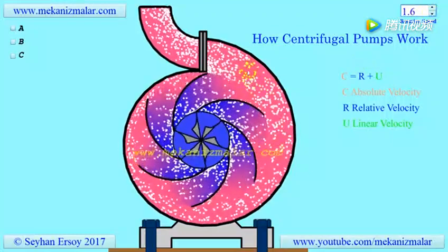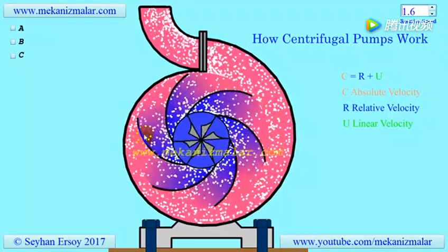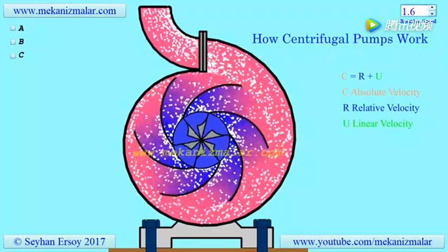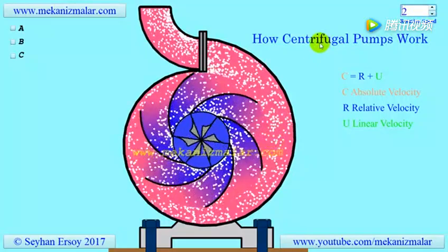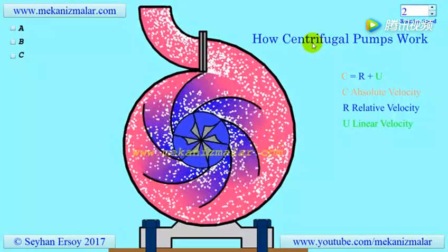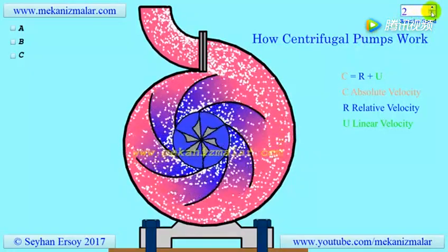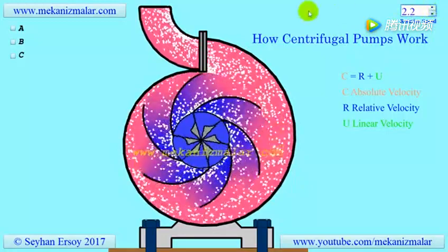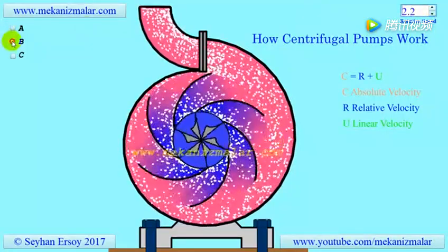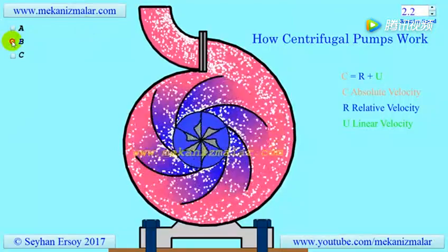To prevent backflow, the impeller should be continuously rotating. Due to this fact, only a few centrifugal pumps are self-priming, whereas the rest must be primed manually. In other words, they must be filled with fluid before they start. If the flowing medium is a gas, we name it a centrifugal compressor, and the working principles of the centrifugal pump and compressor are closely related.